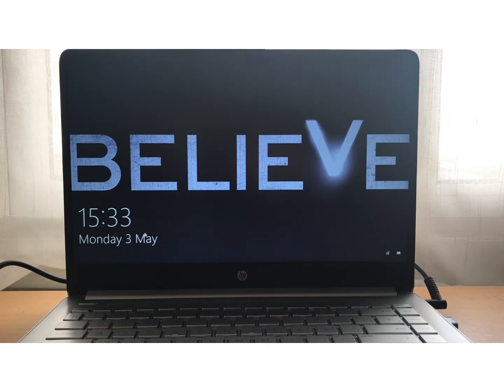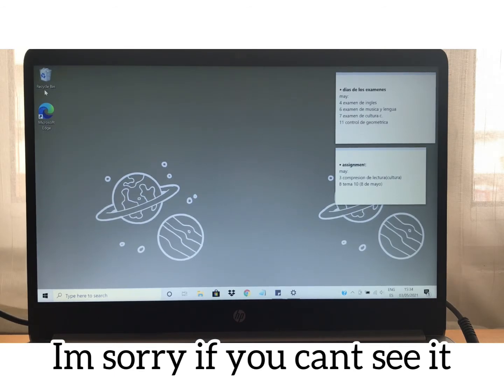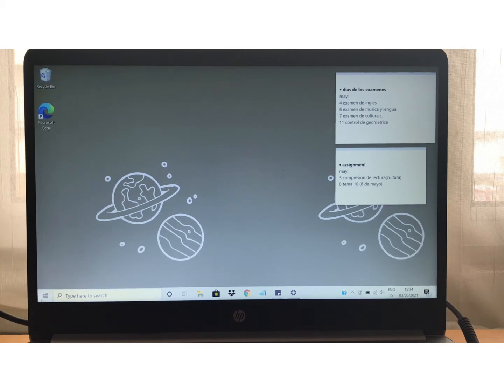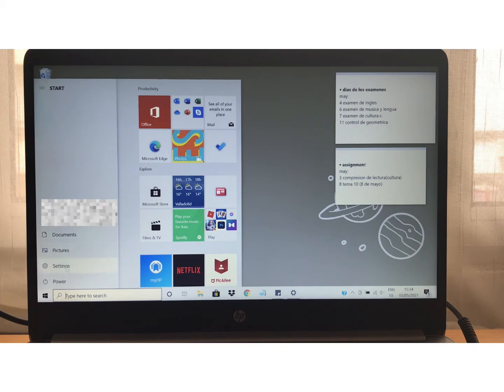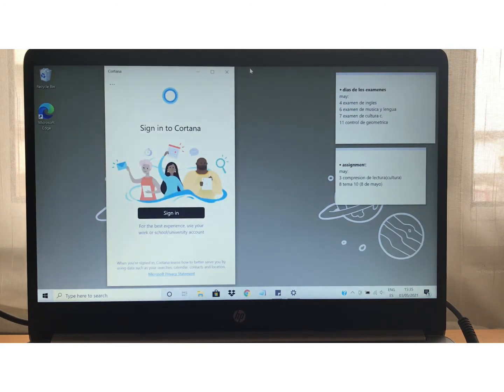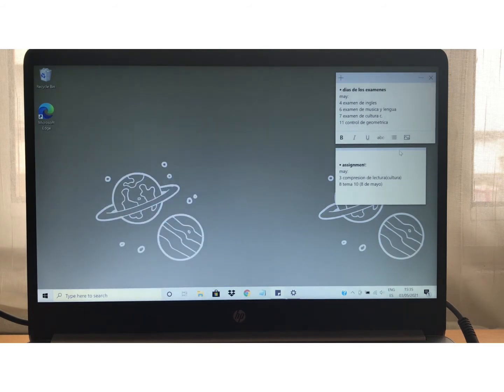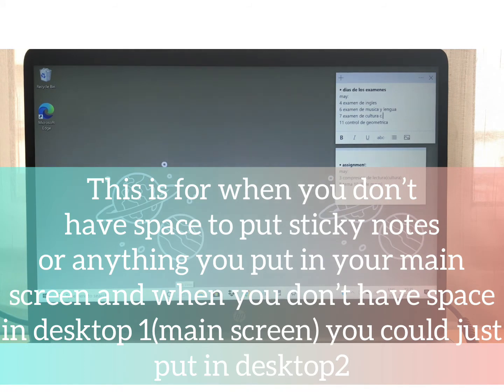It is 3:33, Monday 3rd of May. Now let's enter — over here is my screen. As you can see, there is the recycle bin, Microsoft Edge, and the logo where you can have your stuff — for example, Google, and then put it in categories like productivity. Then some of my documents, pictures, settings, power. Over here I have my notes and just the normal-use ones. Over here is Cortana — Cortana is like Siri but the HP version — and she is very talkative.